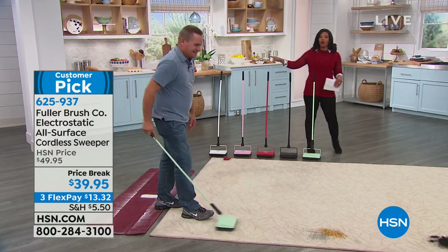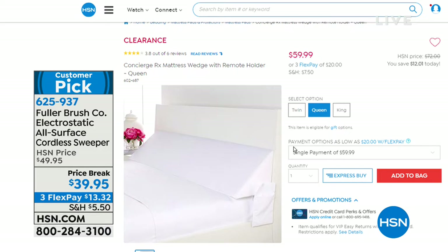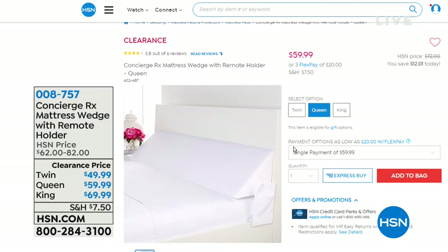Coming up later in the hour, we have the Concierge mattress wedge with a remote control holder. It fits in the space between your headboard and the edge of your mattress — where pillows fall down or you lose your remote control. It's available in twin, queen, or king. That's coming up, so stay close. But this hour is called Home Solutions, so we've got a variety of items.